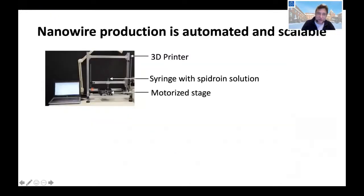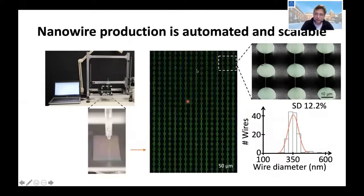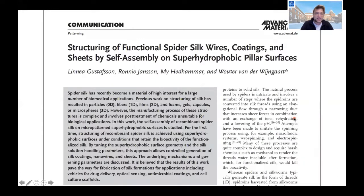We are also looking into commercializing this and work together with the company Spiber. In a robotic setup, the droplet of spider silk solution is pulled over a surface with superhydrophobic silicon pillars, going up and down. Within 15 minutes we typically create 2 million wires — all with the same diameter. This technology was published in Advanced Materials in 2018.